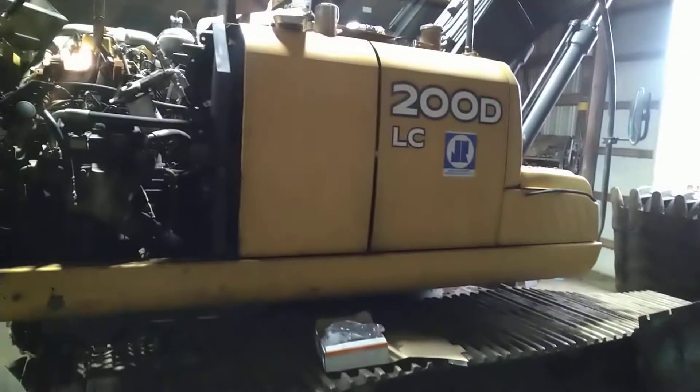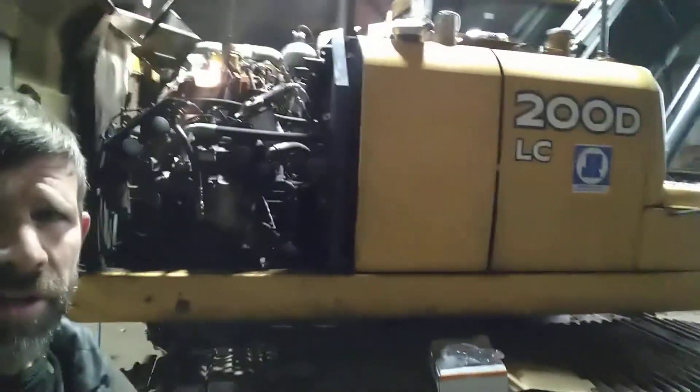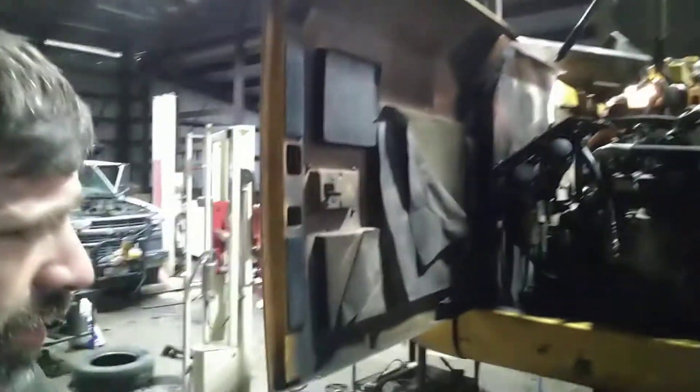Hey, Brookville Farm Shop here. Today we are working on a 200D LC Long Crawl — it's a John Deere excavator. What we've got going on is we have a nylon and steel bushing that goes between the hydraulic pump and the engine.